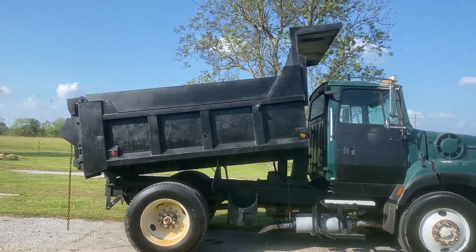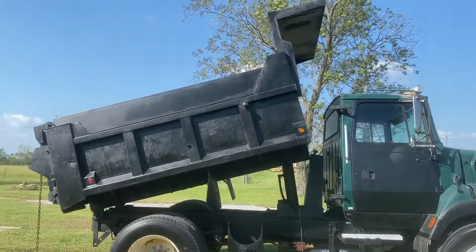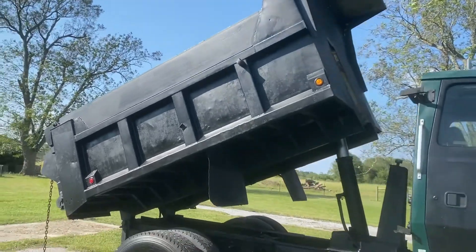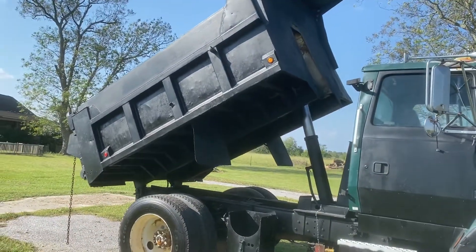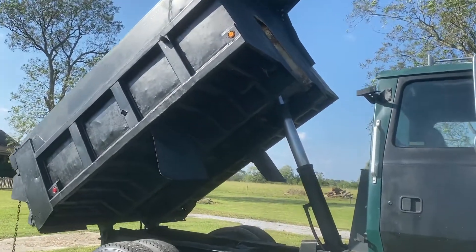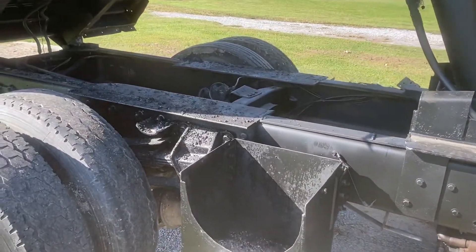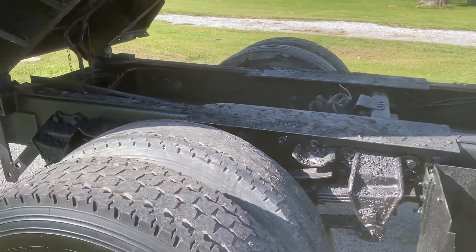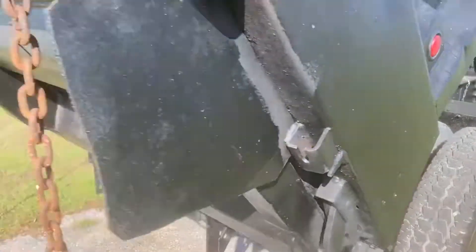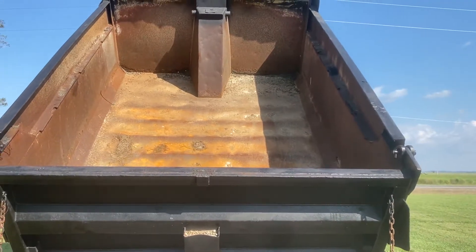Let's go ahead and pick the bed up so you can see it here. The bed does tilt up — I'm going to let you look at the frame here. And you can see into the bed: no major holes, no major issues that I can see.